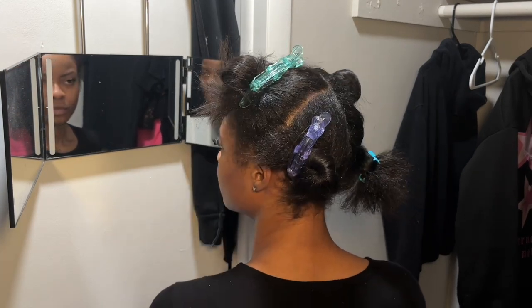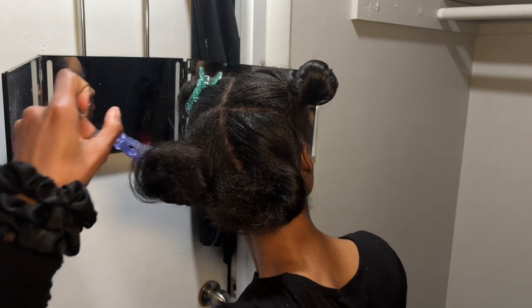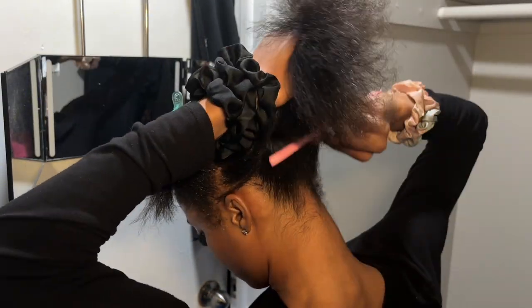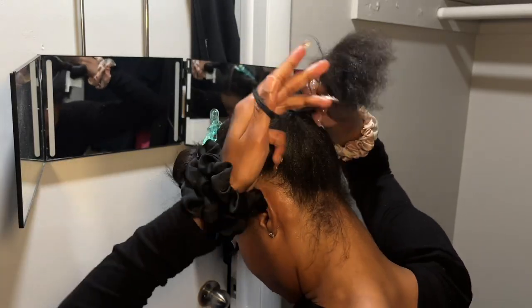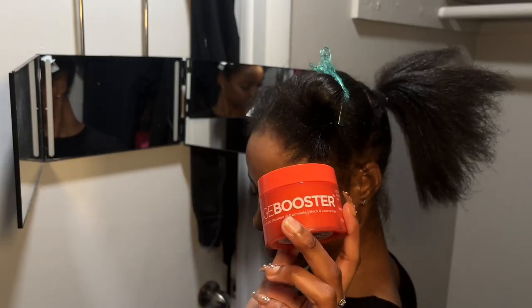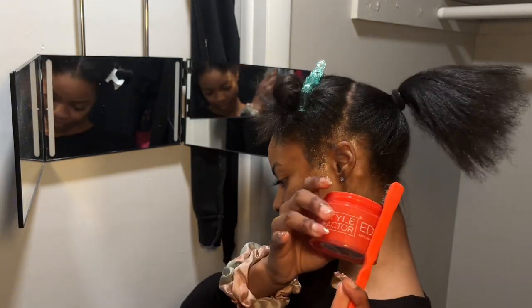Hi, welcome or welcome back to my channel. Today's video is going to be a detailed explanation of how to do an extended braid ponytail. This is about 12 or 13 years of trial and error, so I feel like I've mastered this style enough to show you guys exactly how to do it. We're going to be using the Edge Booster pomade for thick and coarse hair — I thought it was so cute because it matched my edge brush.